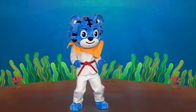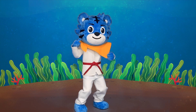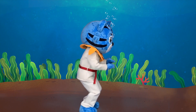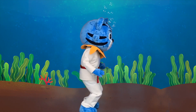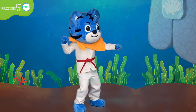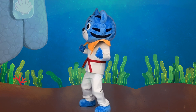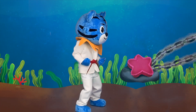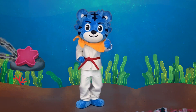Great work! Let's keep swimming! Stop! It's time for the combination round!